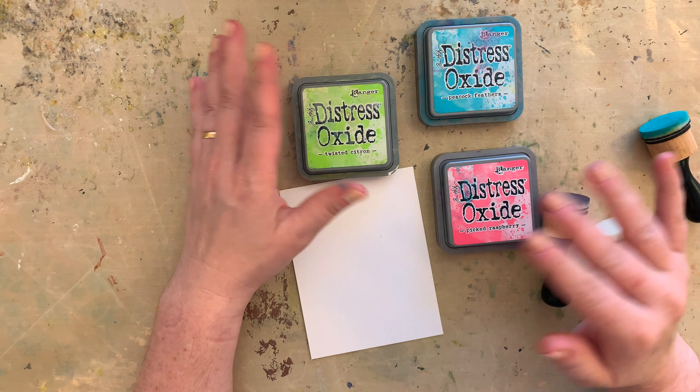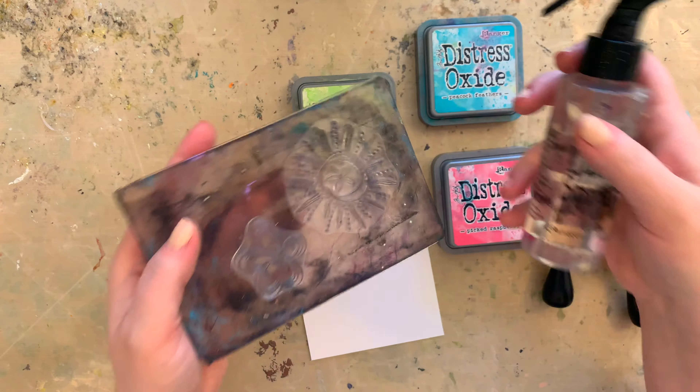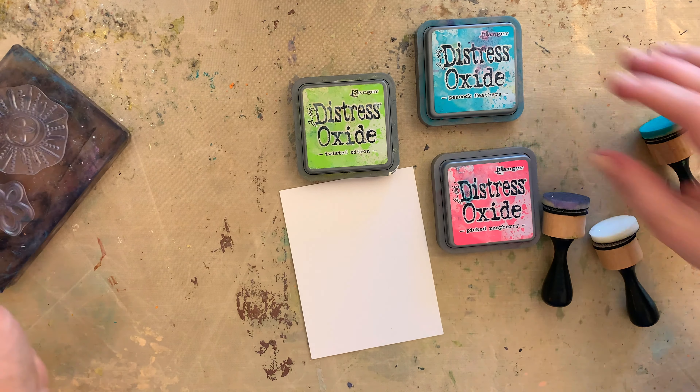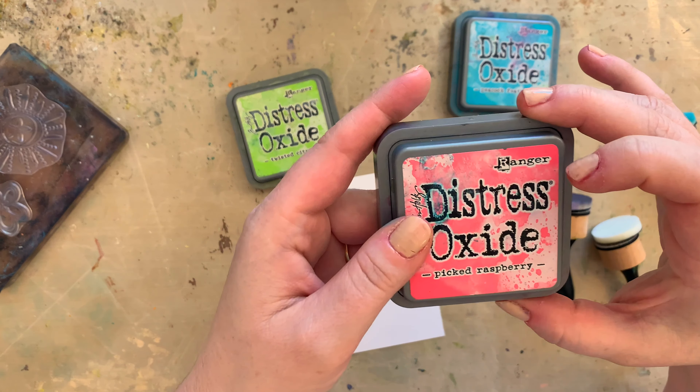You could use this with any shade, obviously. You could use this with any stamp. So what I'm going to be using is a clear stamp and some water to pick up some ink in a fun pattern for my card. For this I have selected Peacock Feathers, Twisted Citron, and Picked Raspberry.